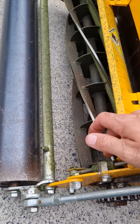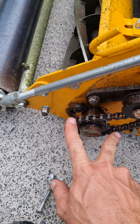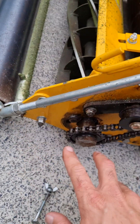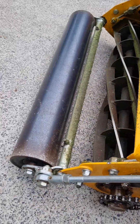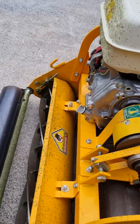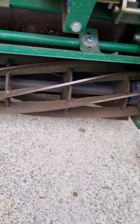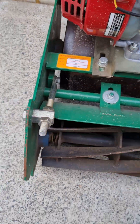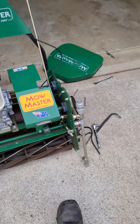To adjust the reel on the MEY you've got a threaded rod and two nuts — you take the cover off, undo the reel bearing housing on both sides, then use those nuts to adjust the reel. The MoMaster is a little bit different — it's got its adjustment here and it adjusts the bed knife, so you can change the position of the bed knife. It is actually easier to make an adjustment on the MoMaster if you want to adjust your cut.